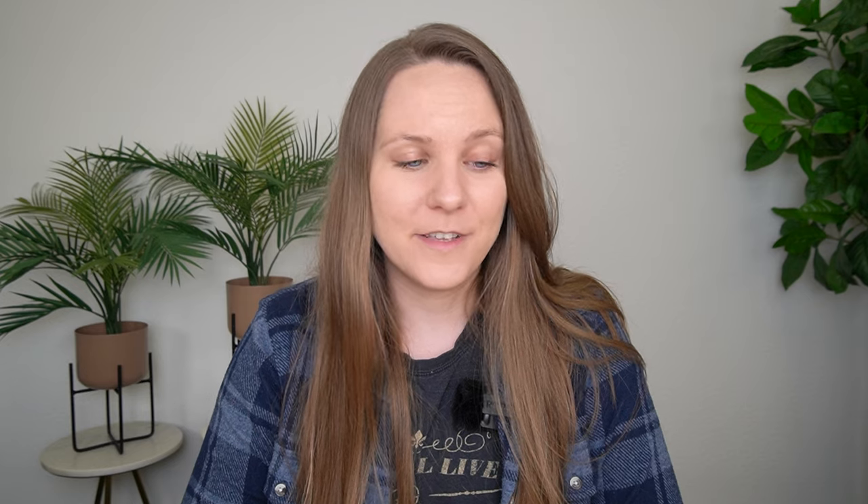Number three is one of the most important parts of this whole video: protecting the shape of your bag. There's nothing more sad than when you get a nice designer bag that hasn't been used much, but because people didn't store it properly it looks like it's been used for ten years. What you don't want to do is leave your bag empty when it's not in use. If you are storing it for a longer amount of time or like to switch between bags, make sure that bag is stuffed — but do it right.